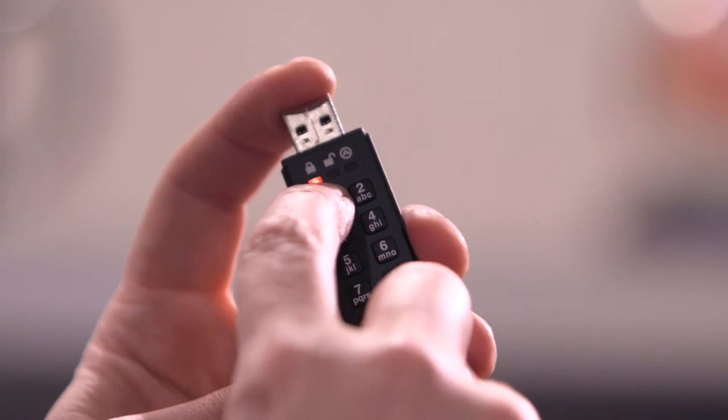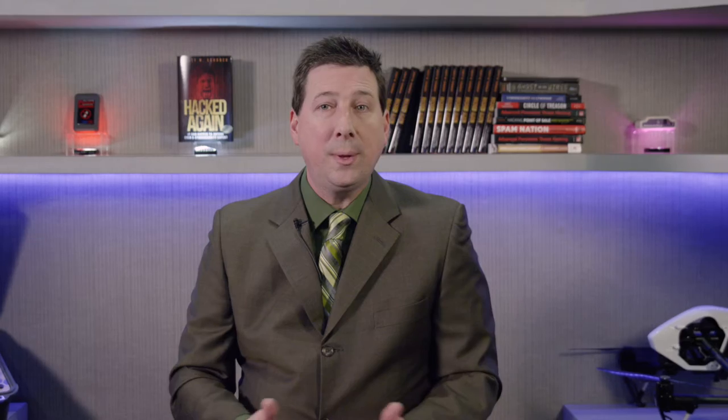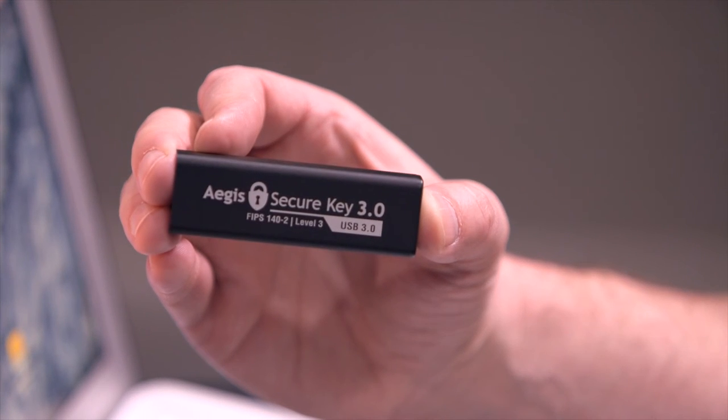For security-minded folks, you'll be glad to know that the Aegis forces the user to immediately set up a PIN, and the default PIN is blank, so no lazy users will mistakenly forget to set up a PIN and be tempted to use a default. The unit locks after 30 seconds, and then a PIN is required to unlock it. So whether you're handling HR employee data, classified government data, or even healthcare patient data, you can rest assured that the Aegis Secure Key has received the highest level of FIPS 140-2 Level 3.